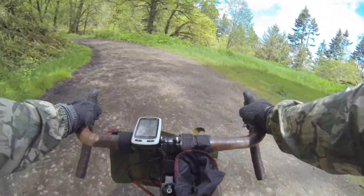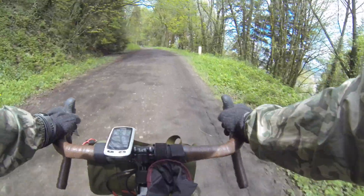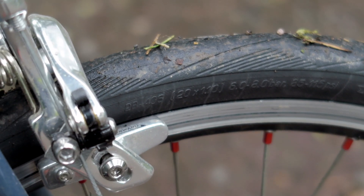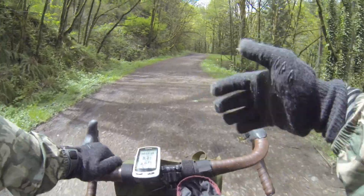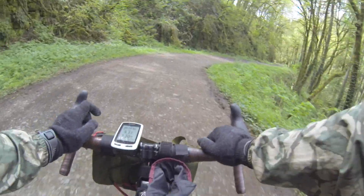Here we are once again in Forest Park in Portland, Oregon. If you watched our previous video, especially our review on the Rollin' Ulf, this will be familiar territory. Just to give you a sense of the road surface, it's fairly bumpy and it's also usually the first proving grounds when people buy an adventure bike.